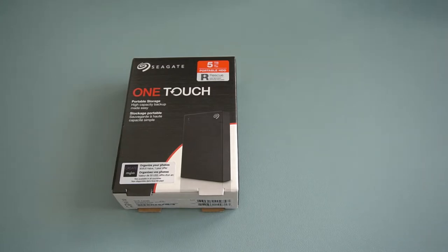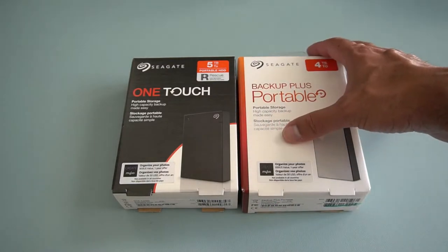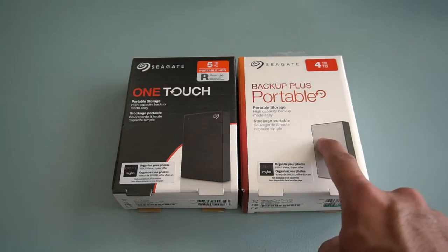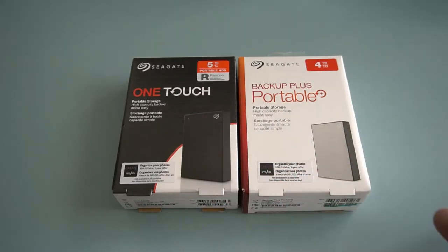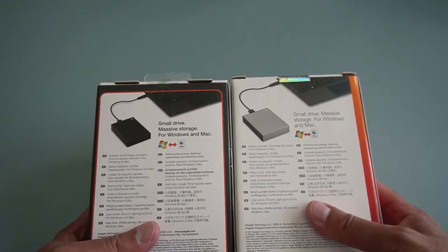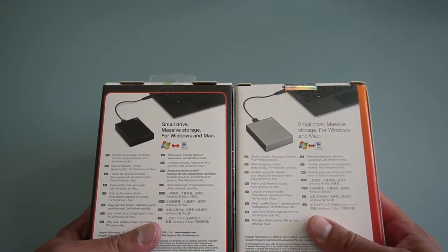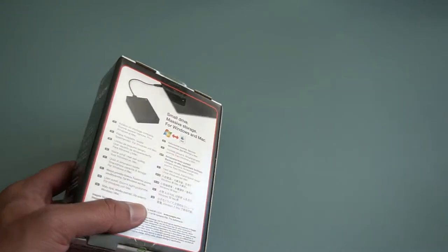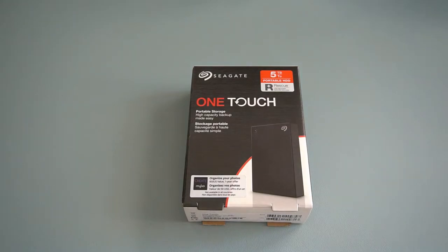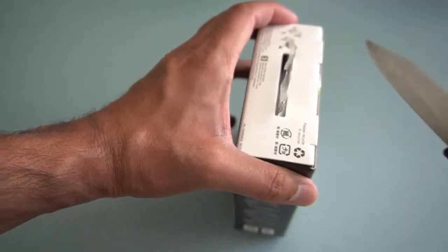I believe the One Touch actually replaces the Backup Plus series. I'm not sure what the difference is, but I've got a four terabyte Backup Plus here to compare. Looking around both boxes, they're more or less the same — same pictures and everything. I think it's just rebranded to come in line with the other One Touch series, the smaller and thinner versions.